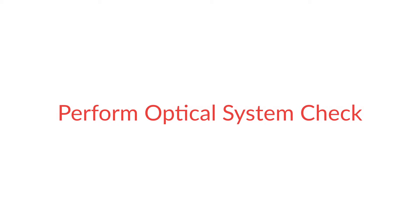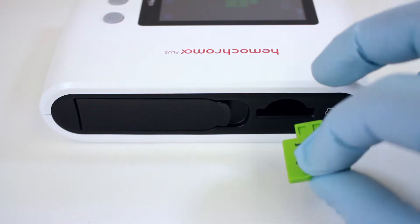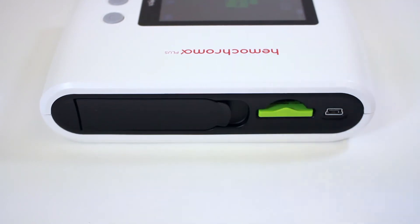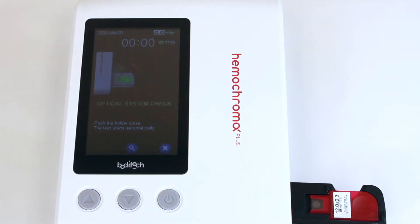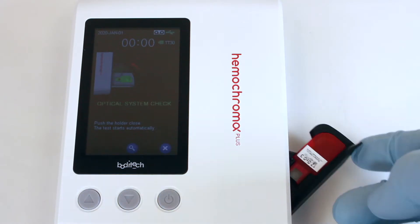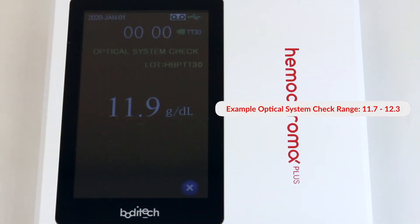Perform Optical System Check. Remove the Optical System Check ID Chip and Optical System Check Micro-Cubit from the box. Insert the Optical System Check ID Chip and then place the Optical System Check Micro-Cubit into the holder. Push the holder closed and read the result in 3 seconds. Compare the result with that stated on the box label.